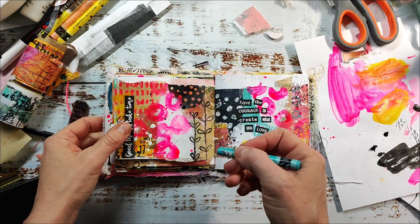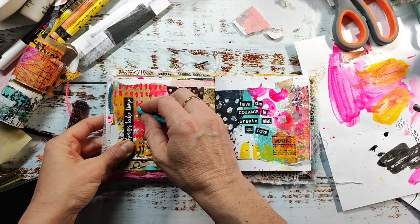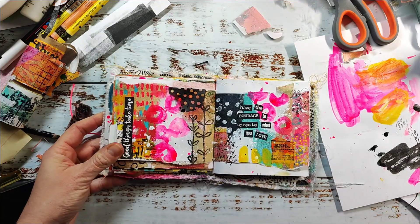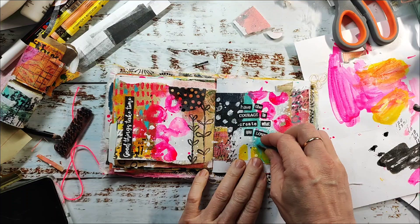I'm finishing up my spread by adding some mark making with the Neo Colors. I really enjoy this step of the whole process because it's so much fun to add spots of color here and there.